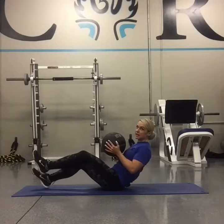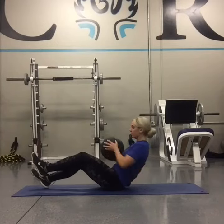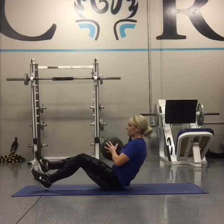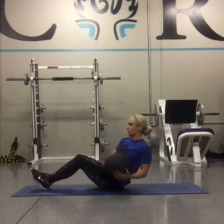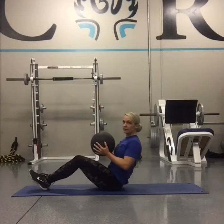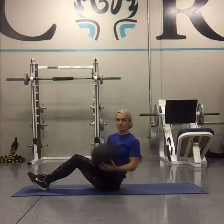Modification: you can tap one foot on the ground and alternate which foot is down. Or you can keep both feet on the ground the whole time. If this hurts your lower back, don't lean back quite as far.